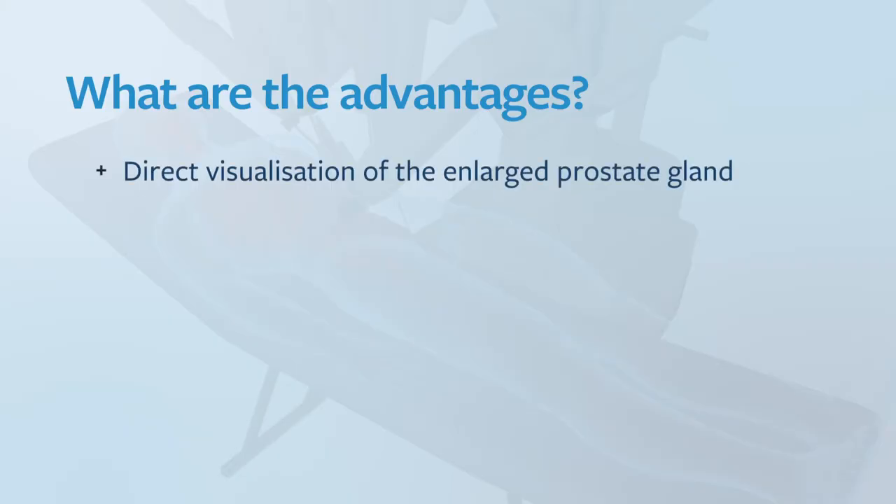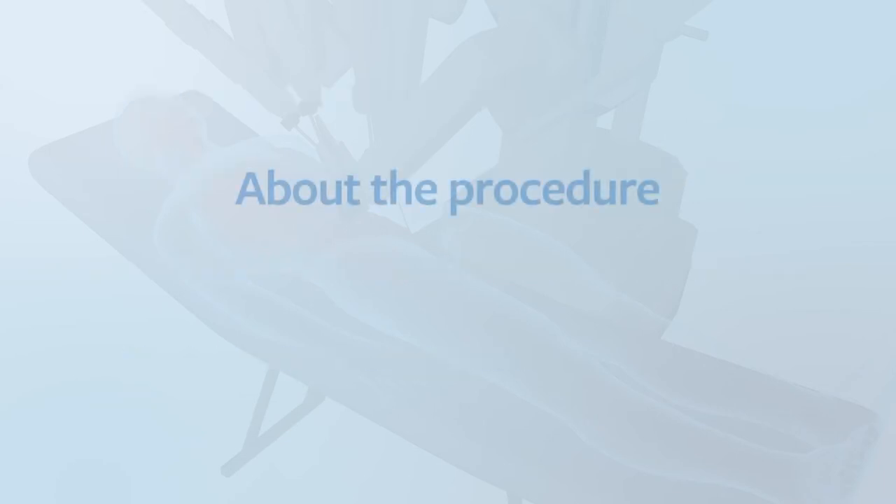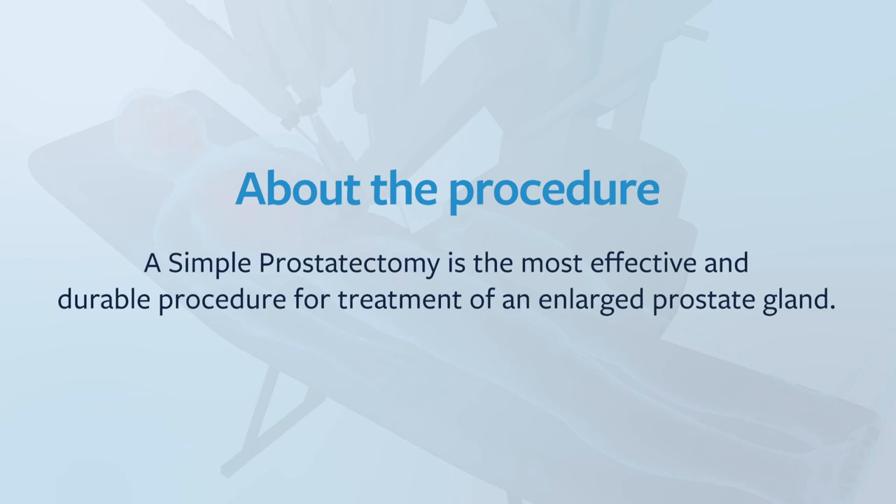The advantages of a simple prostatectomy are that we have direct visualisation of the enlarged prostate gland. It allows accurate determination of the extent of the enucleation so we can remove as much as possible, and we can clearly identify any bleeding points. A simple prostatectomy is the most effective and durable procedure, with efficacy remaining at five years.